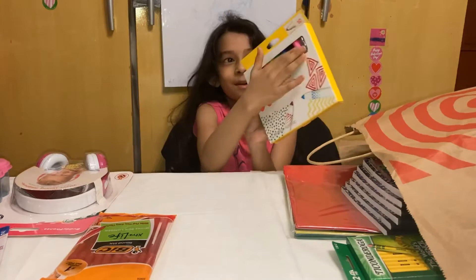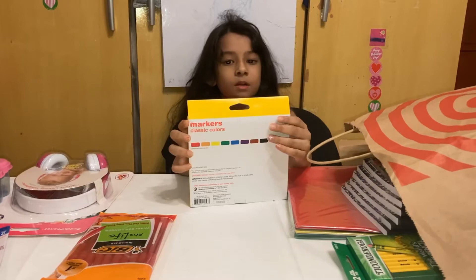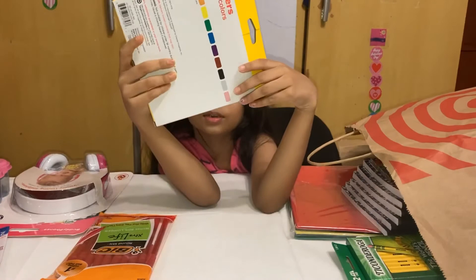And I have some markers. There's pink, black, blue, green, yellow, orange, red, and pink. And you can see the colors on the back. Oh, I didn't know there was a gray color and a brown color.